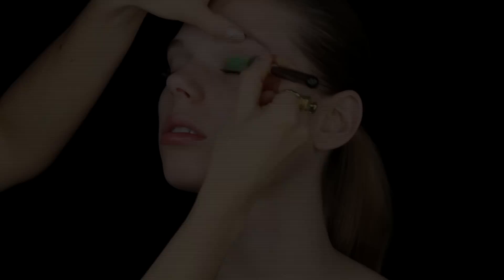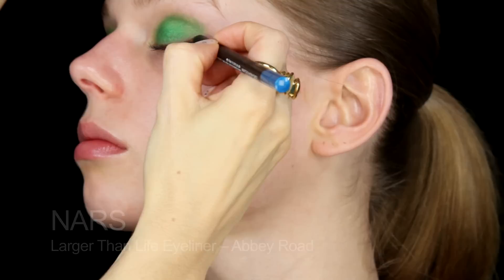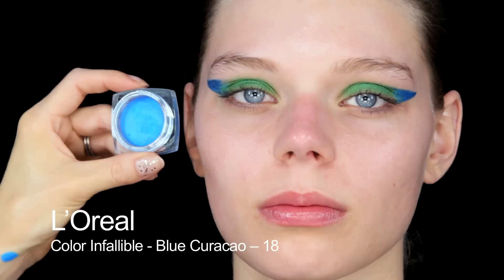I'm going to start by using NARS Pro Prime all over the eyelids. Next I'm going to use Make Up Forever Aqua Cream in number 22 — just putting that straight onto Maith's eyelids and blending in the edges a little bit. That's a good base of the Aqua Cream, and now I'm going to use the NARS Pencil in Larger Than Life just to map out a shape. So that's the kind of shape I'm going for, and I'm just filling in between the lines now.